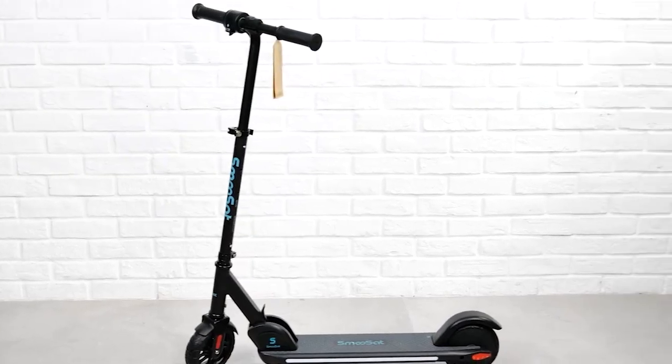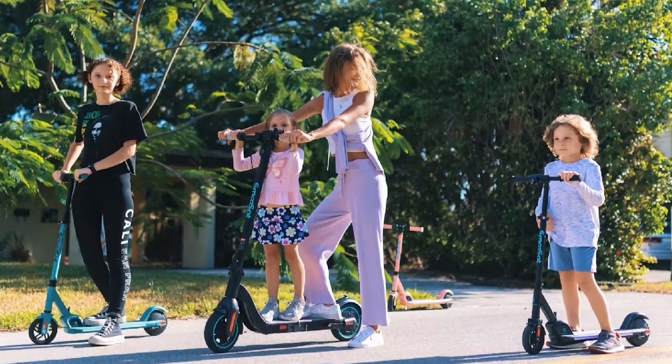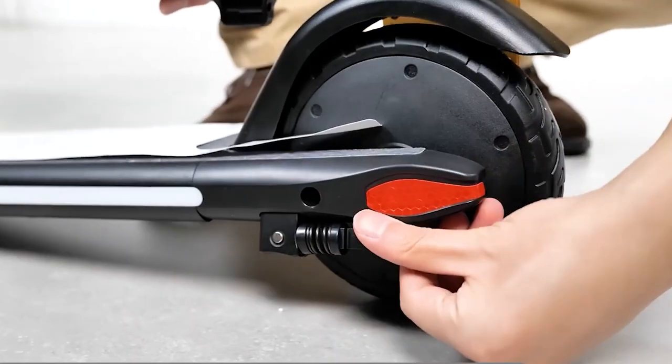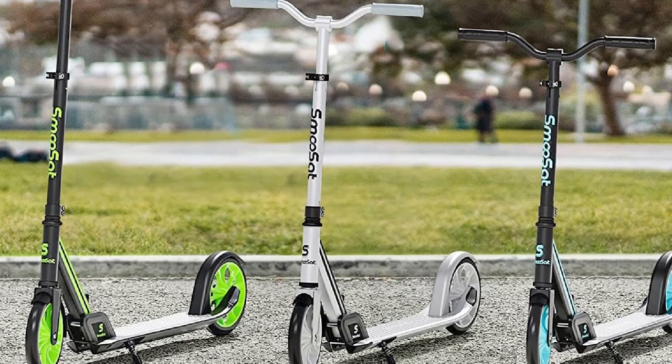Performance: the Smooth Set Kick Scooter is easy to ride. It has a smooth glide and is easy to maneuver. The scooter is also lightweight and portable, making it easy to carry around.